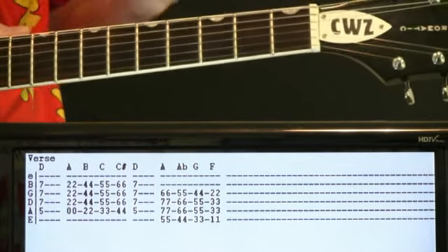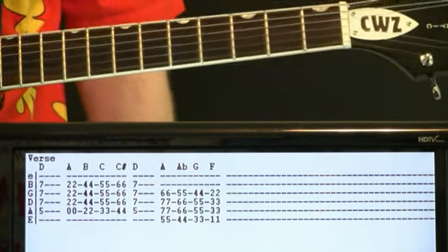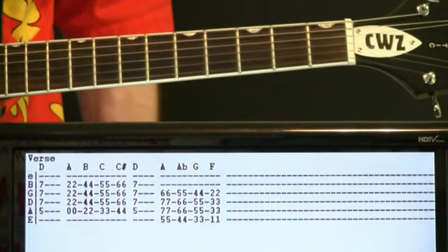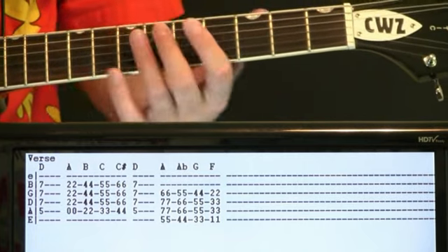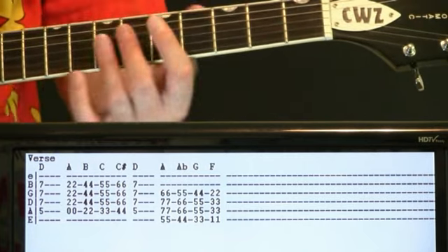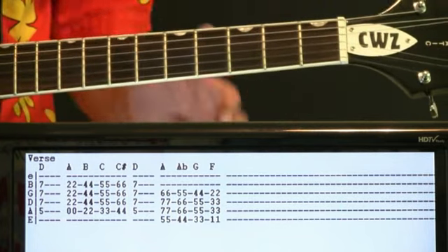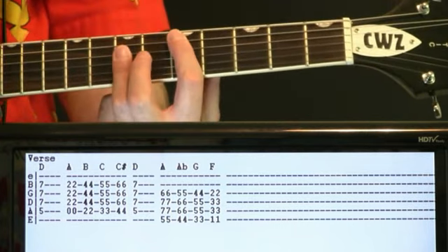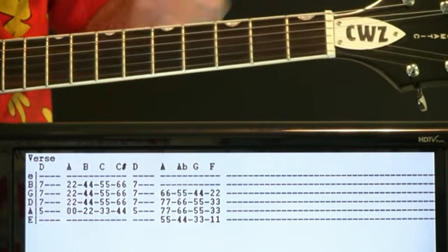Verse progression — just kind of a simplified version of what's going on with the intro and chorus. Basically, we take away some of those horn hits and keep the walk-ups and the walk-down. With the initial measure here, you can just basically hit a D chord. And then we do our walk-up from A, B, C, C sharp, back to the D.